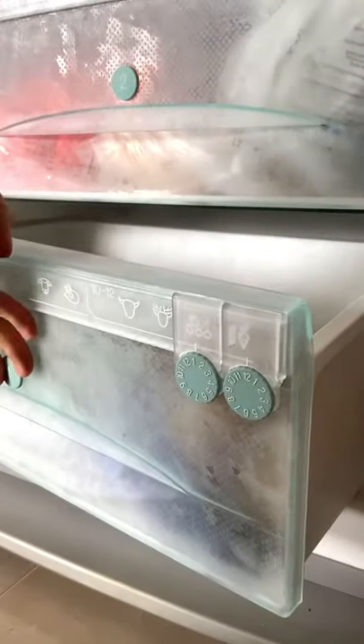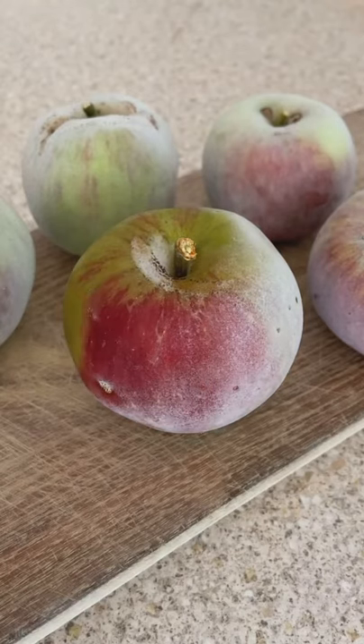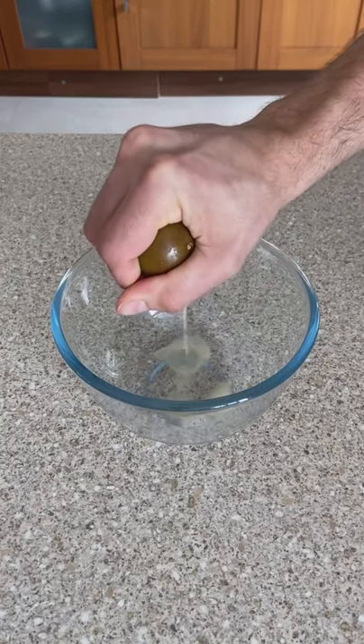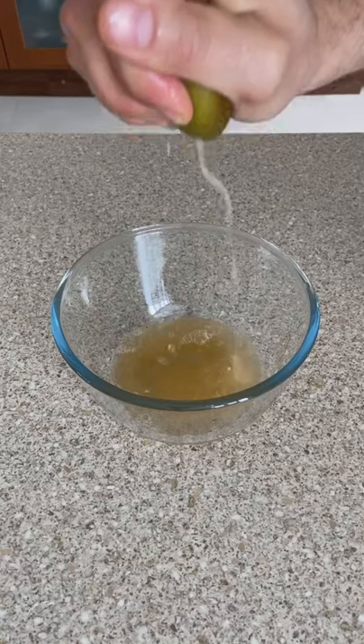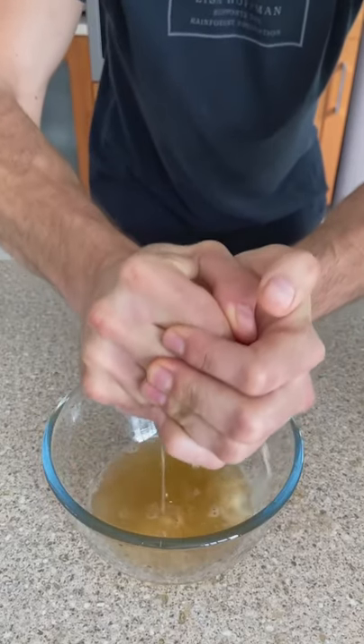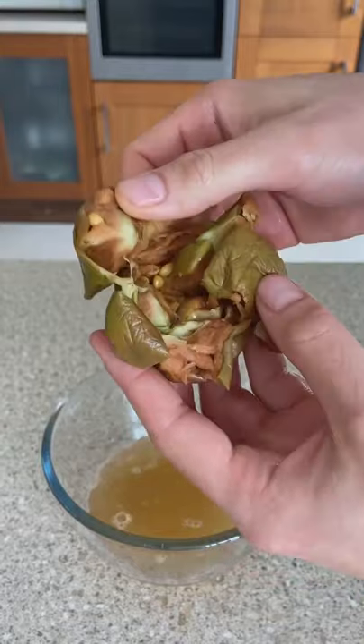All you have to do is freeze a bunch of apples overnight, let them defrost in the morning for about a couple of hours until they become soft and squishy to the point where you can literally squeeze apple juice out of them. I know it sounds and looks crazy and I thought it was as well, but this is so easy and it's such an easy way to make apple juice if you don't have a blender or a juicer.